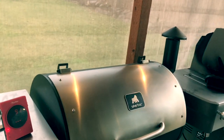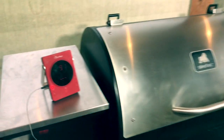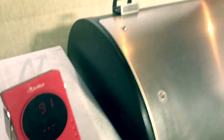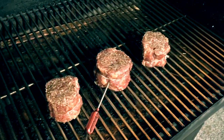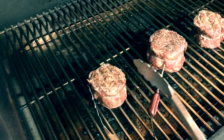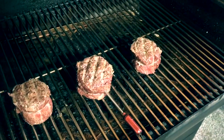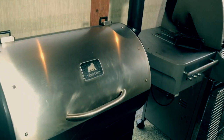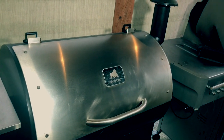I decided to use GrillEye to watch the temperature — it's a lot easier to watch it from inside than to keep peeking on it. If you look, we're sitting at 91 degrees right now. Let's go ahead and flip these over. Oh buddy, they smell good. Now we won't open it back up until we hit 130. I'm gonna use this time, since it's about almost halfway through the cook, to go ahead and start my charcoal in the chimney for the Weber kettle so we can sear it.